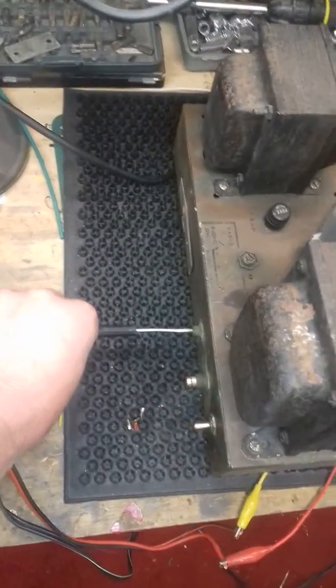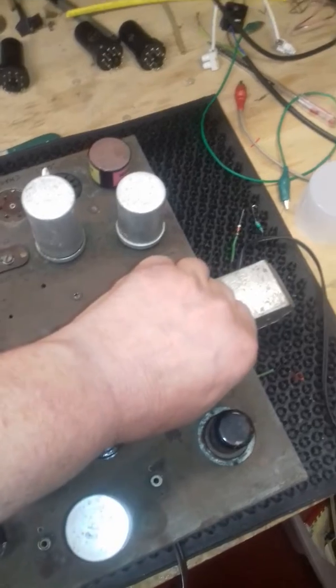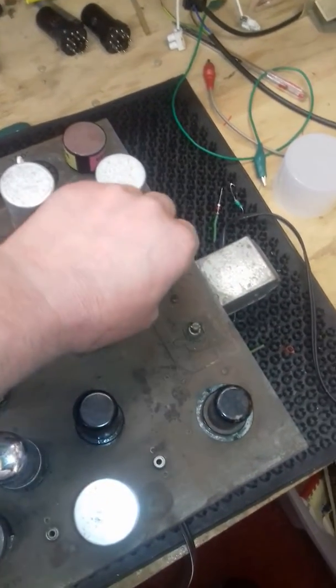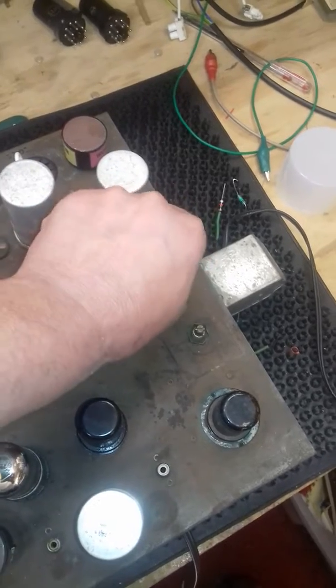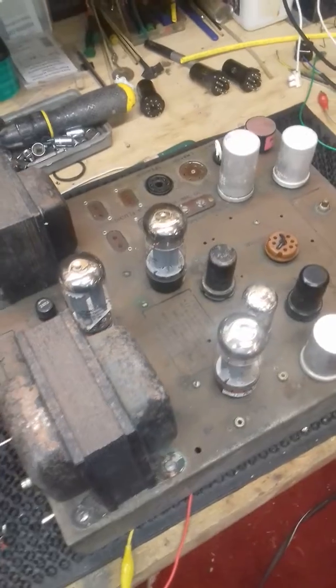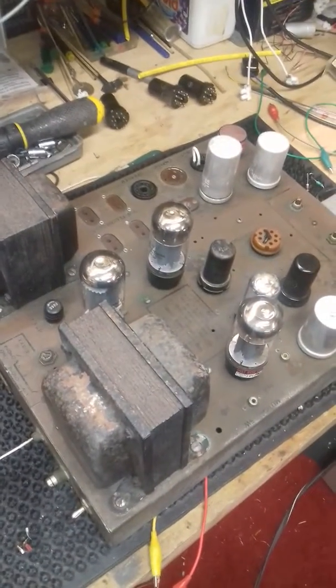A bit of volume... bass control... treble. I'll cut that because I seem to get some strikes on my videos lately. So yeah, just a quick listen of this Wurlitzer 1400 amplifier.